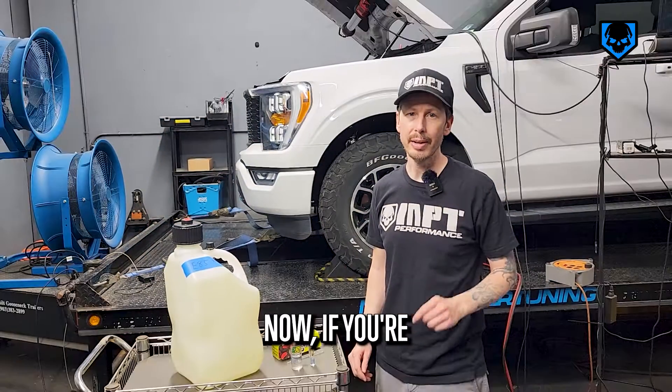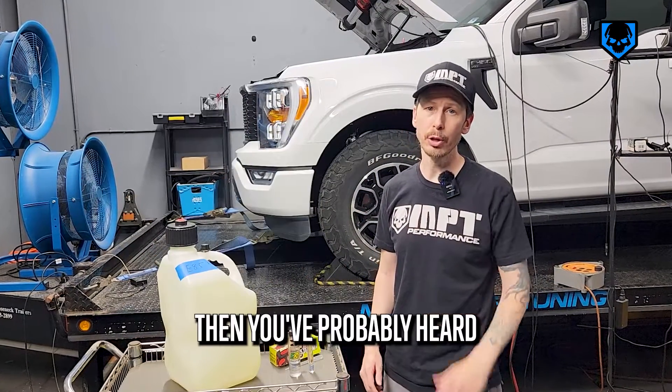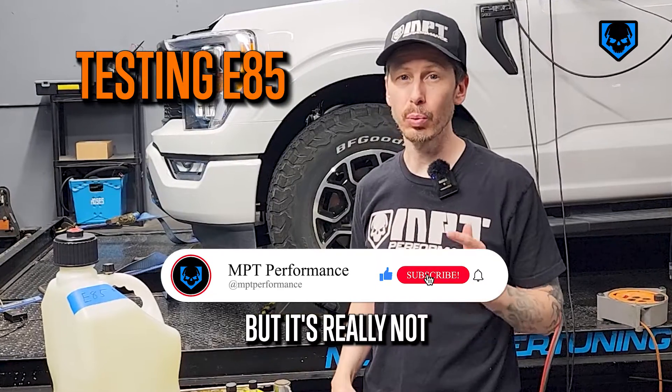I'm Mike from MPT. Now, if you're using or thinking about using E85, then you've probably heard the term 'testing it,' which sounds scientific, sounds confusing, but it's really not.